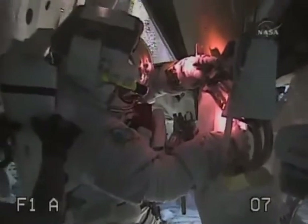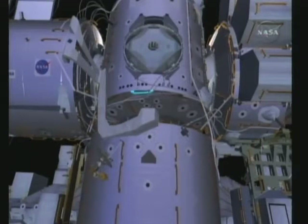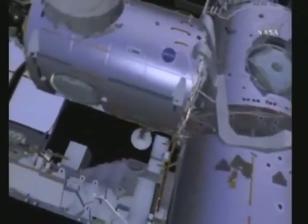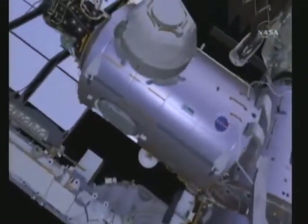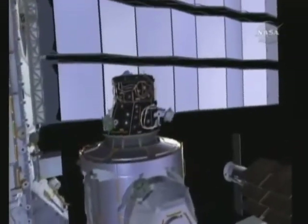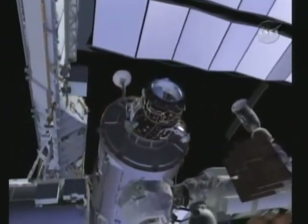Once Bob throws all four bales on the fluid quick disconnects, we'll have two redundant systems. He'll close up the thermal blankets, and then he'll disconnect one of the heater cables that Nick connected during EVA1. Now that Node 3 is activated, this is no longer required. He can now reconnect to airlock shell heater power, where we temporarily borrowed power from on EVA1. While Bob is performing this task, Nick will be connecting some heater cables for the pressurized mating adapter number 3.